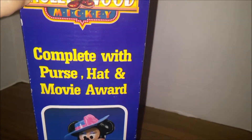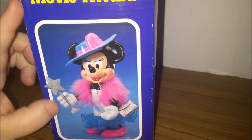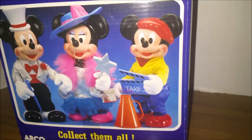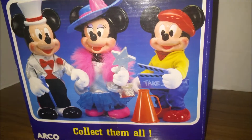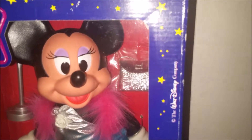Let's take a look at the box first. She comes complete with purse, hat, and movie award. So lucky Minnie. And here are the other ones in the set that you can get. I actually found two of these but they're both the Minnie. Unfortunately I didn't find the other ones, but look how cute.